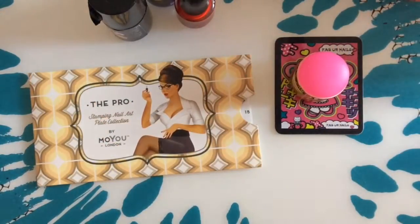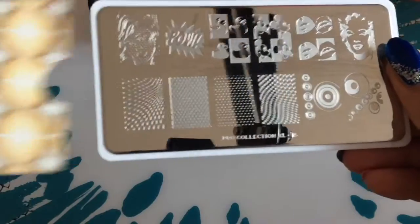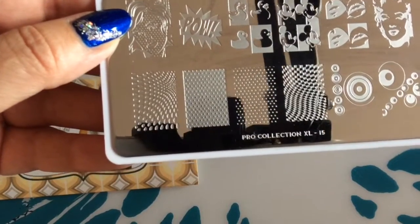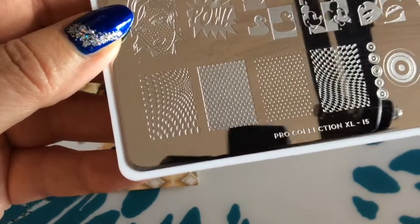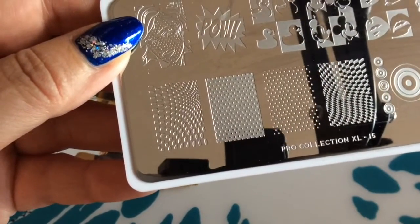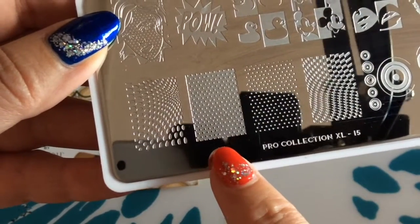Hi guys, I'm back with another video. Today I'm going to do what I call a Lichtenstein manicure. I'm going to use the Moyou London Pro XL number 15 plate for that, and the image I'm going to use is this one here in the upper corner. This is coming from a Lichtenstein painting which I actually have hanging in my living room. I'm going to link the picture in the description box below. I'm going to do this with a decal.